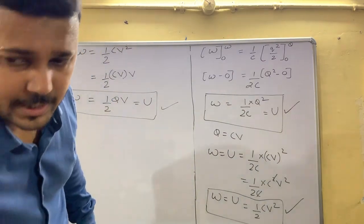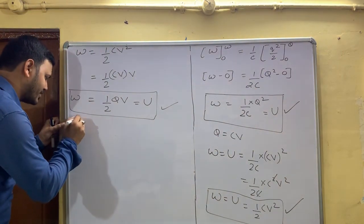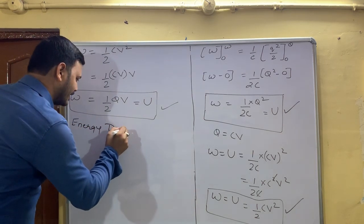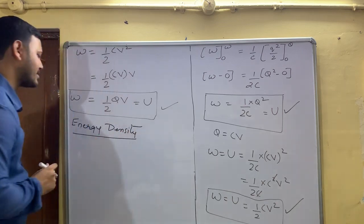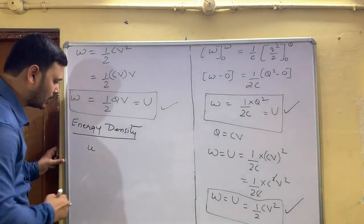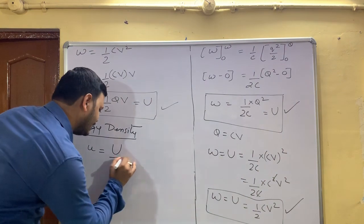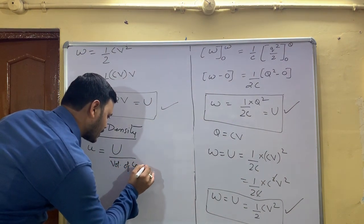There is one more small part: Energy Density, which is represented by small u. Energy density is defined as small u = U (total energy) divided by the volume of the conductor.